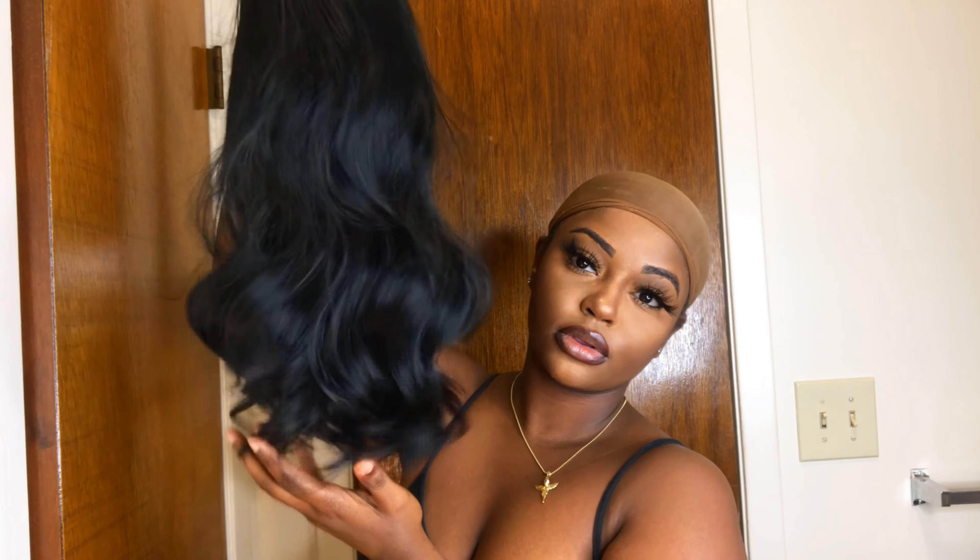The construction of this wig is a closure wig. The company gives you a small piece of lace to work with so you are not able to pre-part the hair.